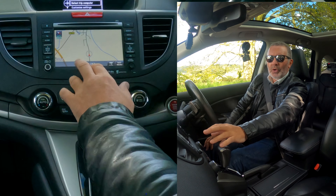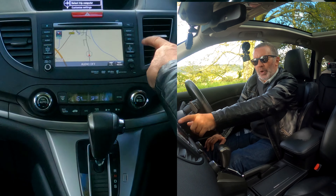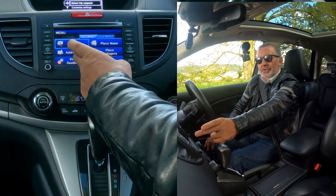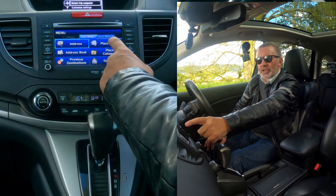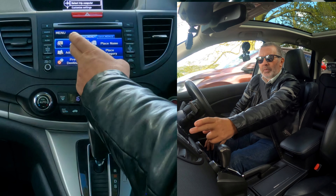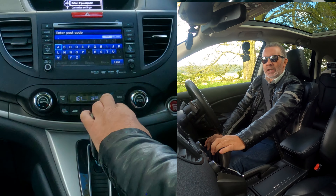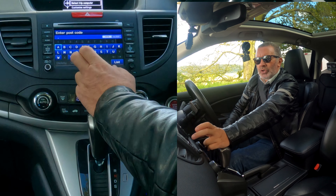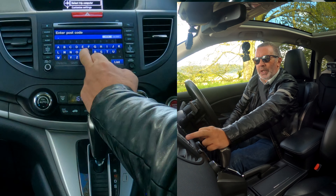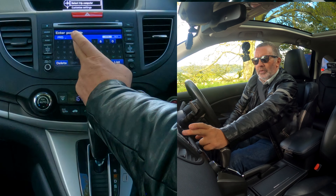Normally you'd be looking for something that says 'nav', but if you press menu, you get address, address book, previous destinations, place name, place category, or go home. If I click on address — we want postcode, as that's the easiest. We're going to Groven the Garage, Chorley Road, Watleydale, Preston, PR5 4...